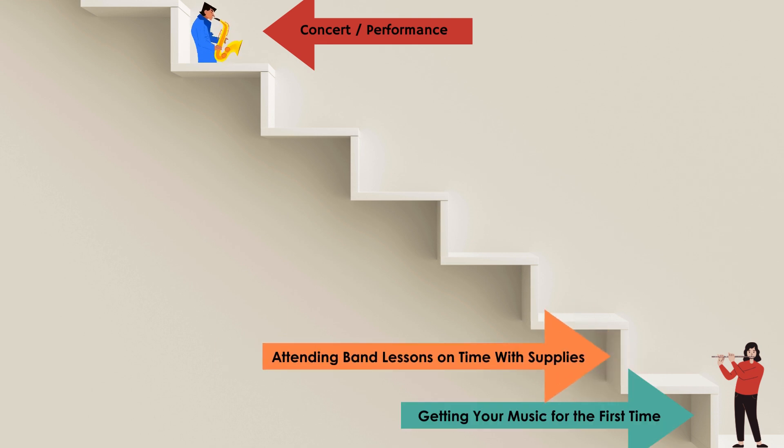Taking one step up the stairs in our progress towards our concert and performance, we can see this as attending band lessons on time with our supplies. Our supplies that we should be having each week is our instrument, music, and a pencil. Students should also be checking the lesson schedule so that they are coming to our lesson on time. Now, oftentimes, some students might think that attending lessons on time with supplies will lead us all the way up to the concert and performance.